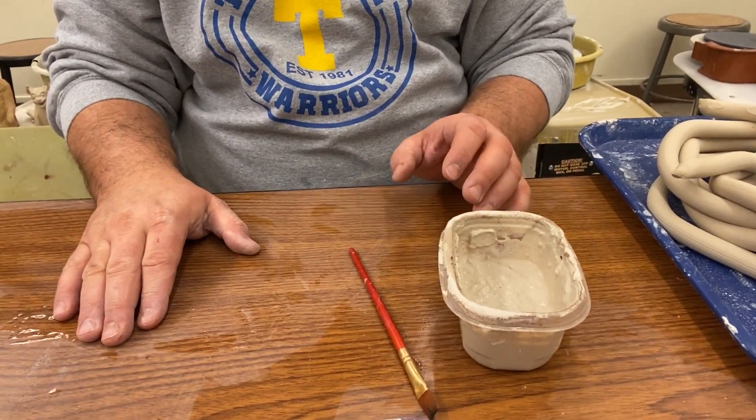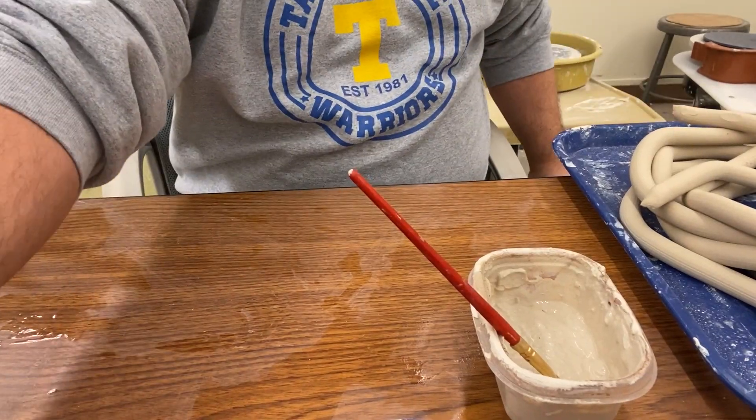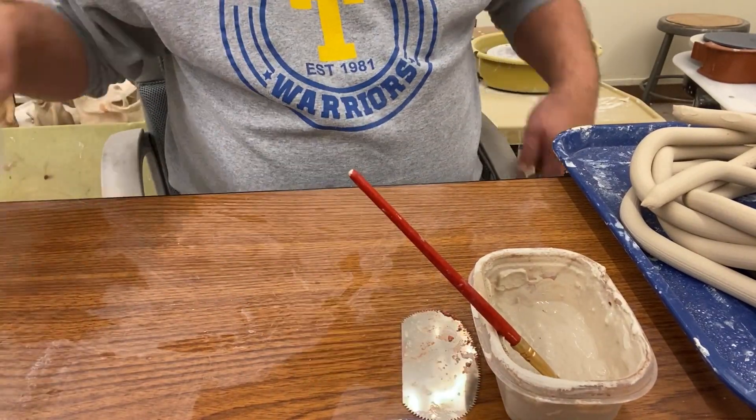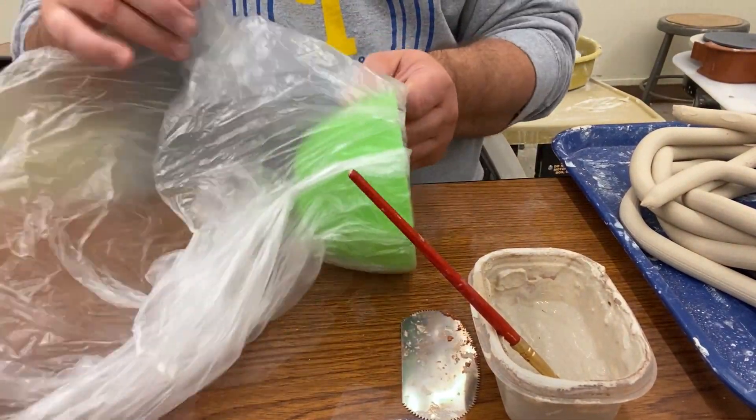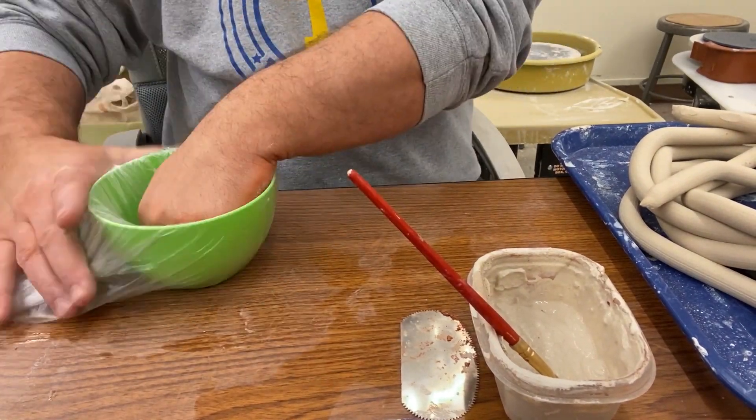Alright, cherubs, so today we're going to be making a dragon egg. I've got my slip and a brush, I've got my coils, I've got a comb, and I've got a bowl with a plastic bag. The plastic bag is important so that the coils don't stick.